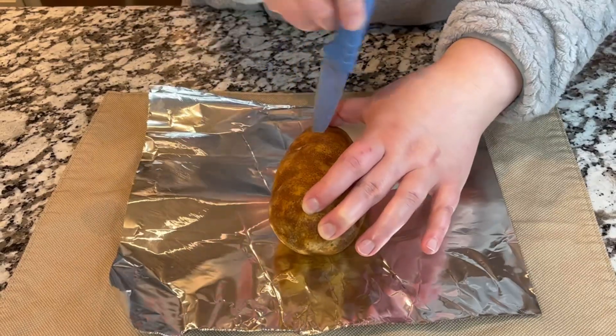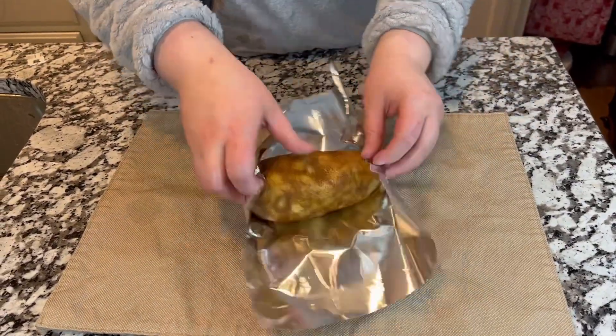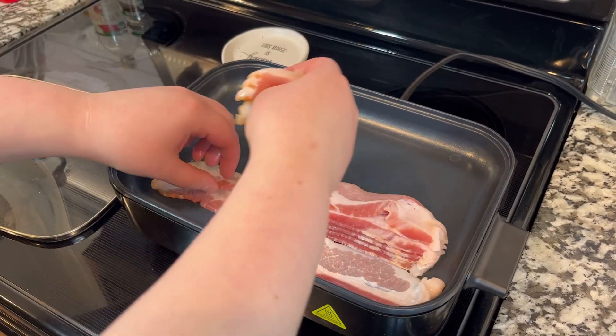The first thing we are going to do is poke holes on the potato. If you're going to cook the potato in the oven, make sure you wrap it in aluminum foil, just like we're doing right now, and let it cook for 45 minutes at 400 degrees.